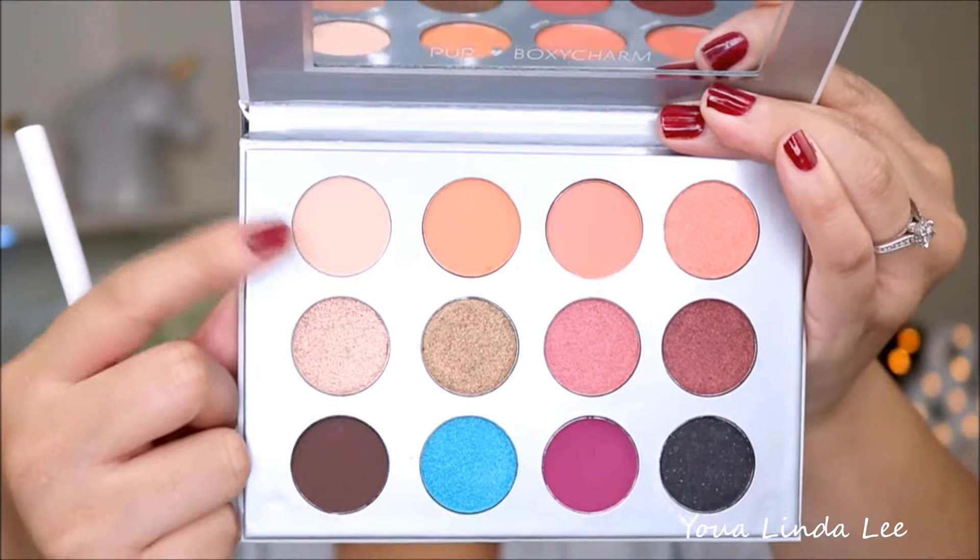I'm going to use the Crown brush from the trio set from the month of February. Then I'm going to go in with the Pure Cosmetics and BoxyCharm collab palette, using the shade Perfect — the creamy beige shade — all over my eyelid with the same brush, then flip to the clean side.